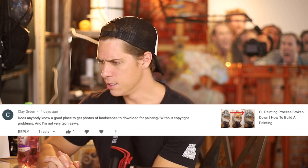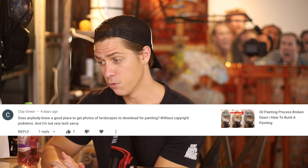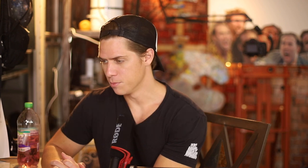Next question: Clay Green asks, does anybody know a good place to get photos of landscapes to download for painting without copyright problems? Yes, I do. The ones I've gone to are Unsplash, Pixabay, and Pexels. I'll put links in the description of this video to each one of those. That was a quick question — on to the next one.